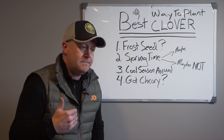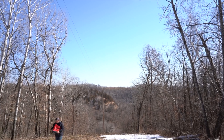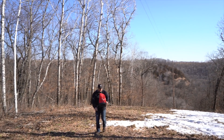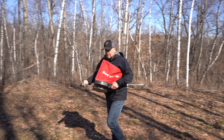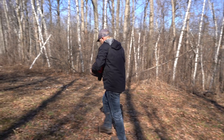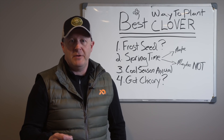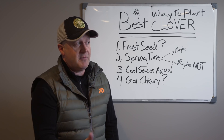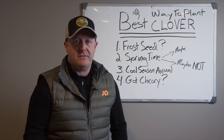Number one: people talk about frost seeding right now. Switchgrass needs to be frost seeded — at least the hard seed portion — but clover is different. It does not need to go through stratification. It does not need frost seeding. There's been talk about frost seeding going back to the mid-to-late nineties, but you simply don't need to frost seed clover.